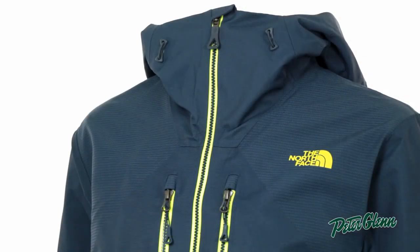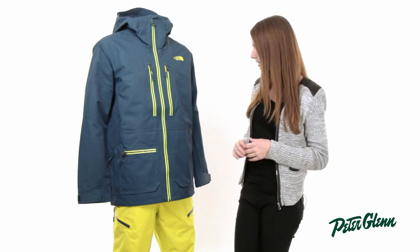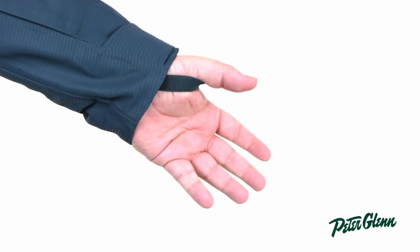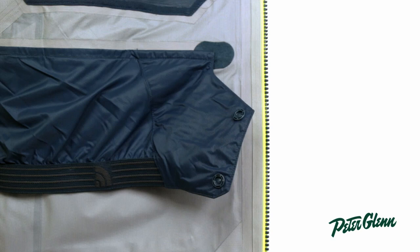The hood on this jacket is attached and it is helmet compatible, so you can pull it up over top of your helmet. There are also little thumb loops on the inside of the cuffs here, which are going to prevent snow from coming up inside the sleeves. There's also a powder skirt on this jacket to keep snow out at the waist.